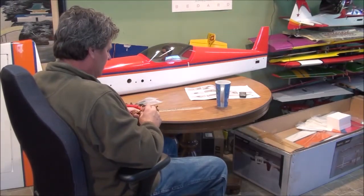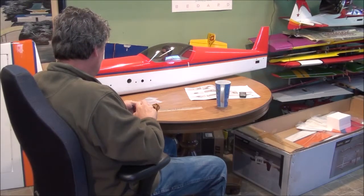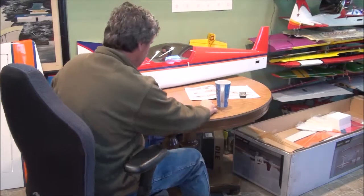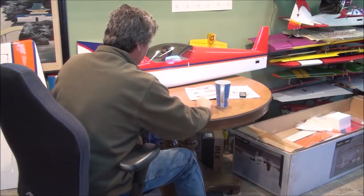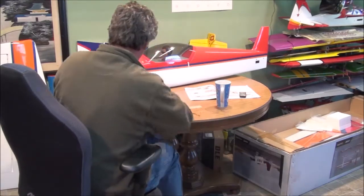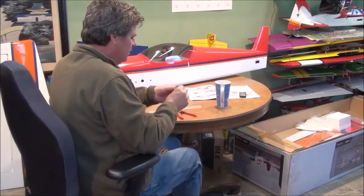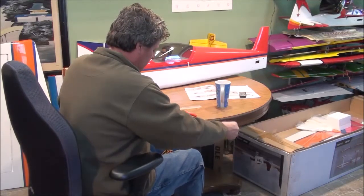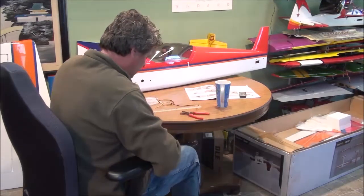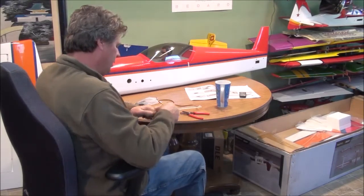I usually make them at least an inch longer, so first I cut my wire lengths. I'm going to need two pieces — an inch longer than specified — so I make two 13-inch pieces. I cut my wire lengths and use the other piece of wire to get my second length right. So: 13-inch lengths.